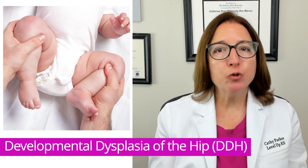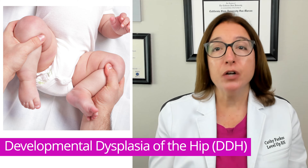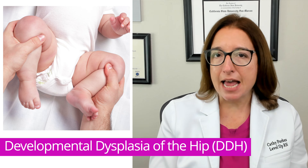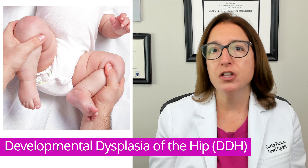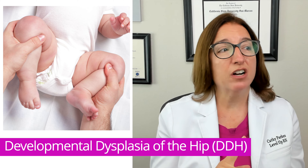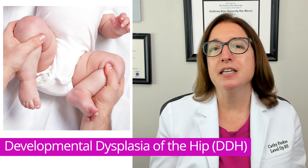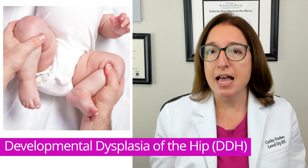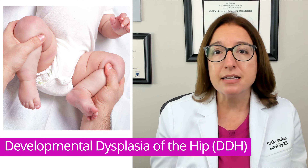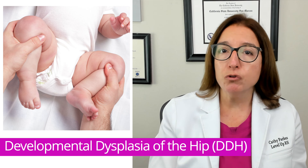Pediatric providers routinely screen all babies for developmental dysplasia of the hip. Two key techniques used to screen for this disorder include the Barlow and Ortolani maneuvers. During these tests, the provider applies gentle pressure to the infant's thighs and moves the femoral head in the acetabulum, listening for clicks, clonks, and pops. In nursing school, you need to know that a positive Barlow or Ortolani test is indicative of DDH, and this diagnosis would be confirmed with an ultrasound or x-ray.